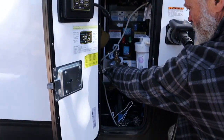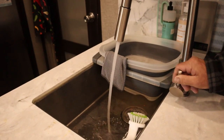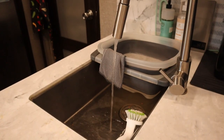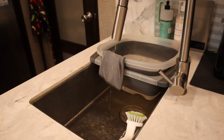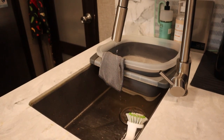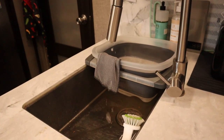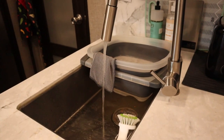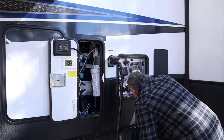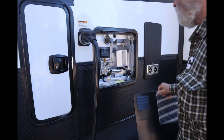Turn the water supply back on, then go in and turn the faucets on to blow all the air out. Go back out and check for leaks, and then finally turn the water heater back on. We also recommend storing your new anode rod in the compartment — that way you'll always know where it's at.